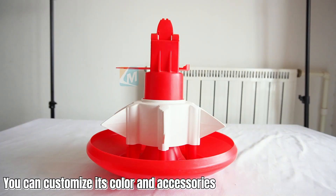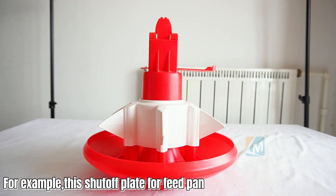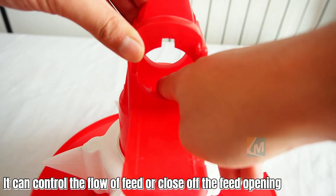You can customize its color and accessories. For example, this shutoff plate for the feed pan can control the flow of feed or close off the feed opening.